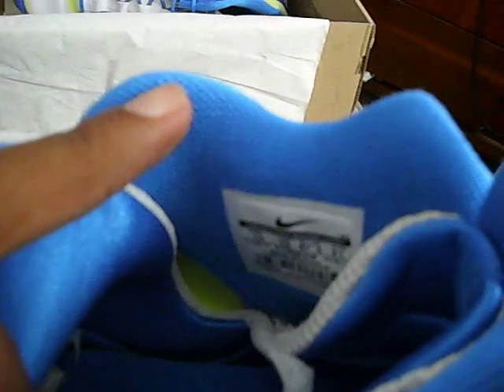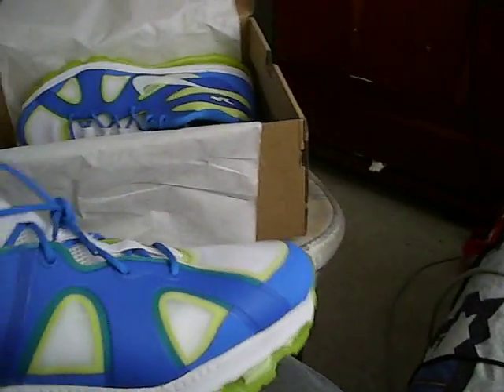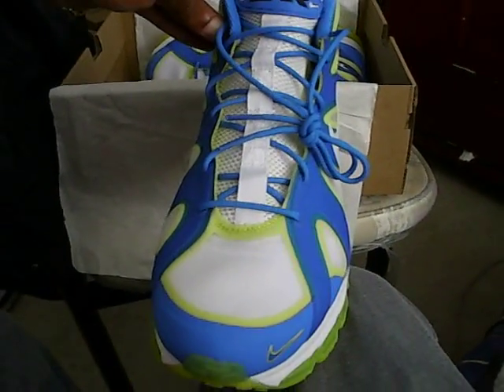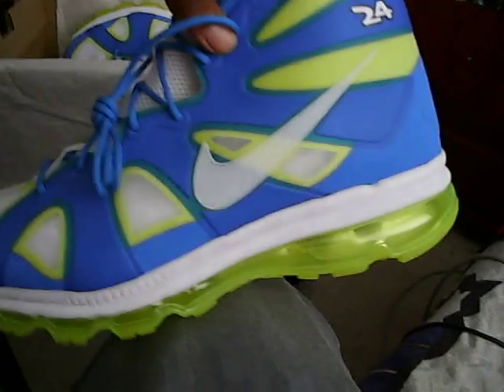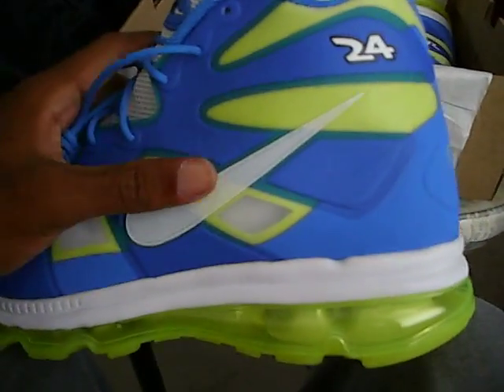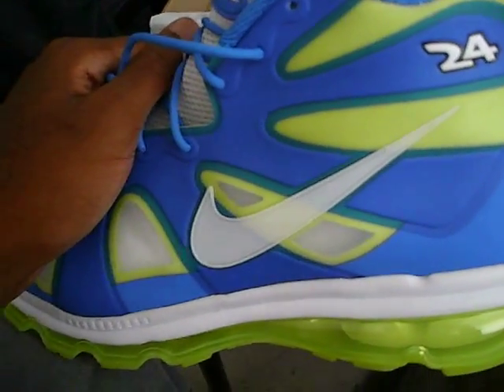You got the size on the inside of the shoe. The shoe actually feels amazing on your feet — ladder space, a good amount of space. One more look — the front, the side. And it's been a Thor1 exclusive — comment, rate, subscribe. Peace.